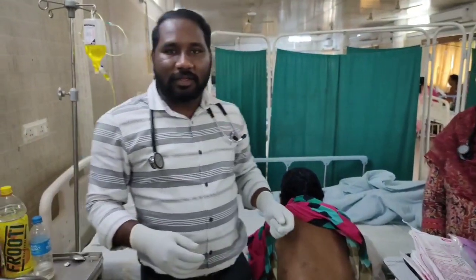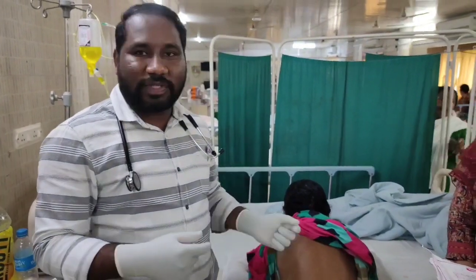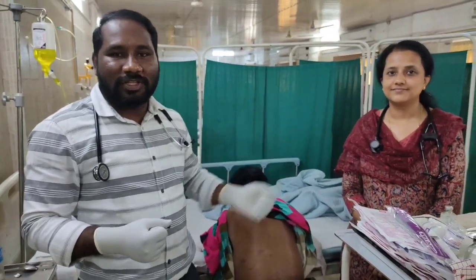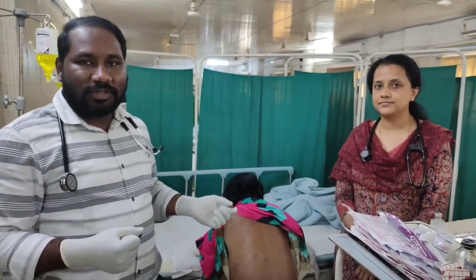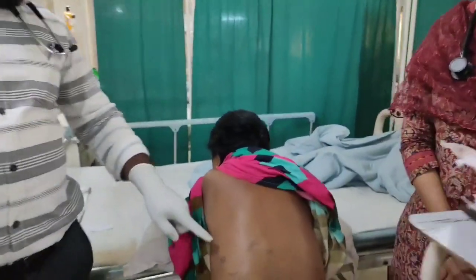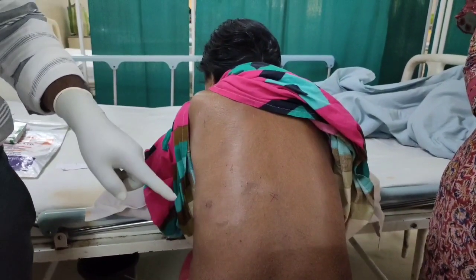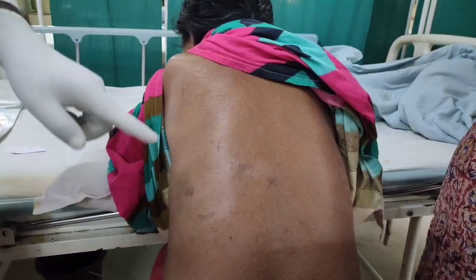This is the lady. Just now we showed her X-ray. She was having left-sided Plural Effusion. Today we are having Dr. Jyoti. She is a pulmonologist. Today she is going to do Plural Fluid Aspiration. I am going to explain how to do that. We already marked where we should do Plural Fluid Aspiration by the Ultrasound Direct. You can see that there is a mark in this place. We are going to aspirate.